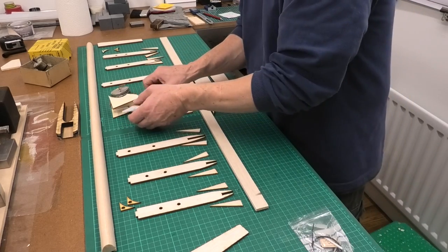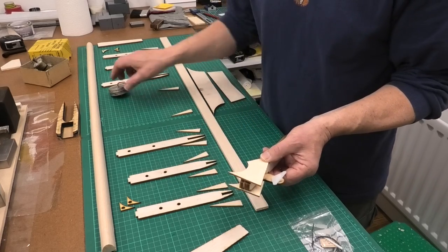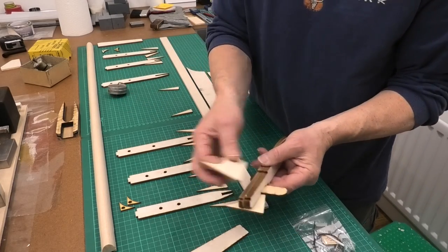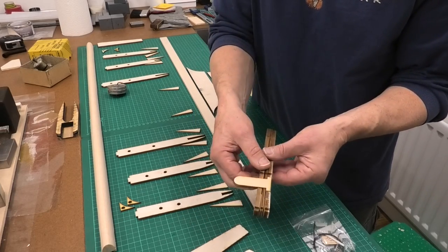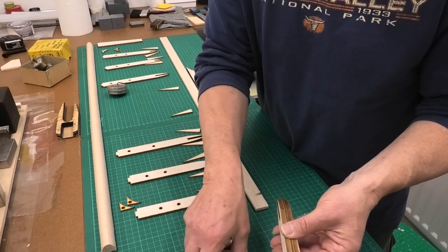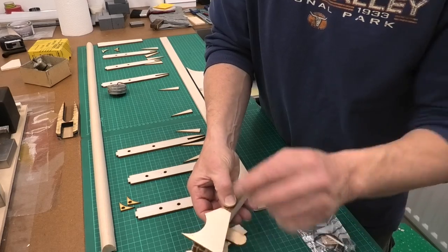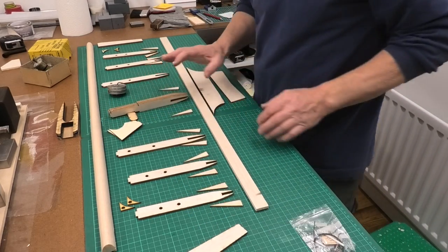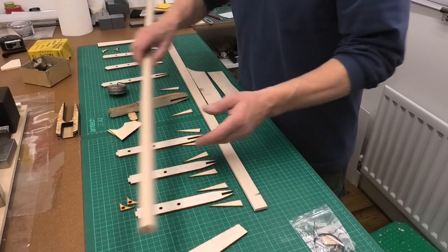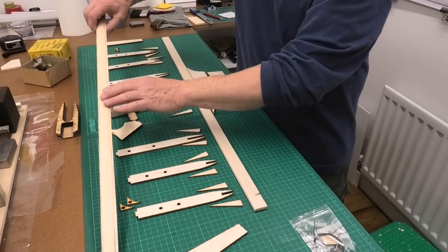The other thing I need to laminate before I start pulling this together is the central rib section, which provides the support for the bell crank. I've just put that together - it has a plywood brace top and bottom which has a cutout for the fuel tank, and the bell crank mounts onto there. You just need to look at the plans and take a little bit of time to make sure you get this right. It's nicely cut out on the laser cutter and it's got spaces for the plywood to go in.